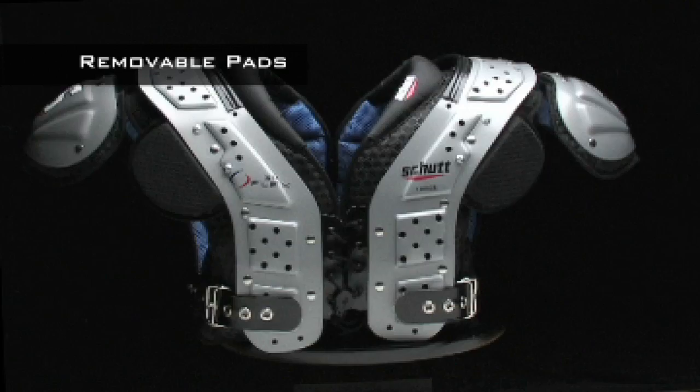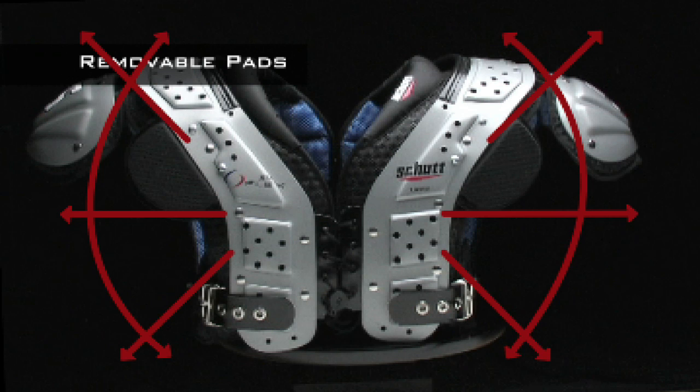If you want the added protection of deltoid and scapula pads, the XV-Flex has them. If you want more range of motion, you can easily remove them with just a turn of a couple of screws.